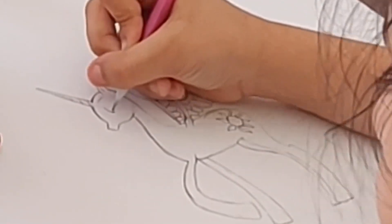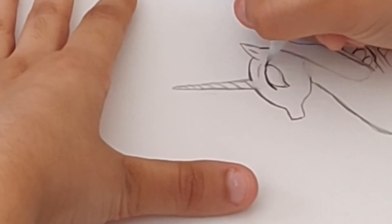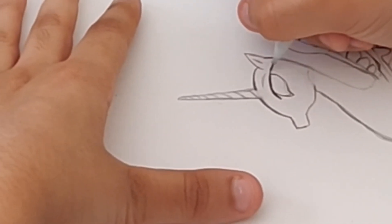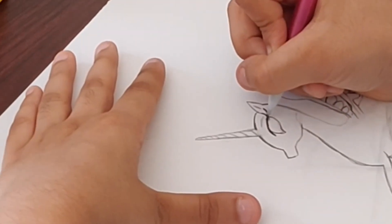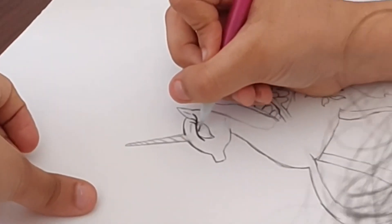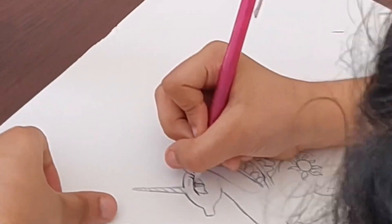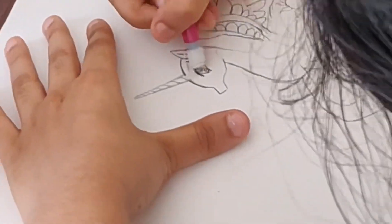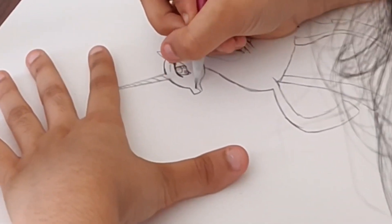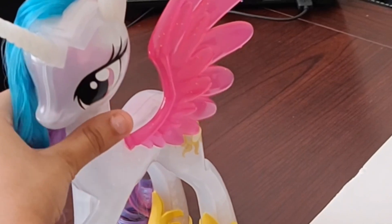Now we're going to do the eye — it's a nice curved line at first, and now make this thick part which represents her eyelashes, then right here, then right here. Now you're going to make a small smile and a nose.